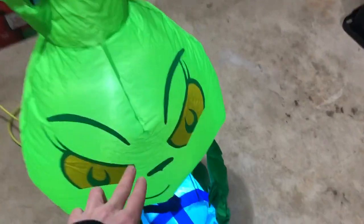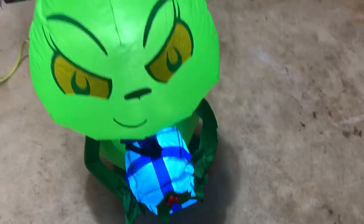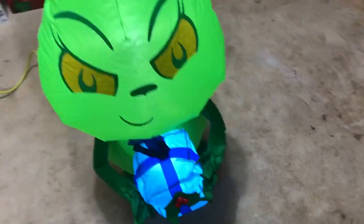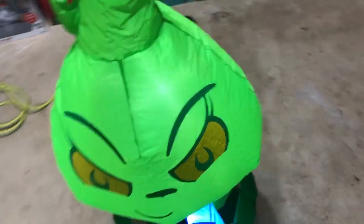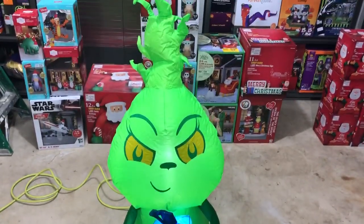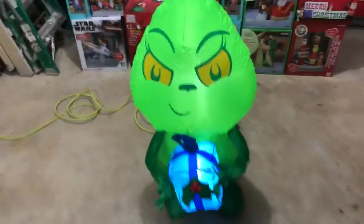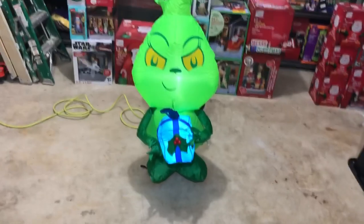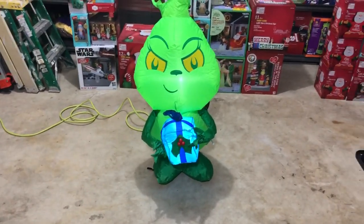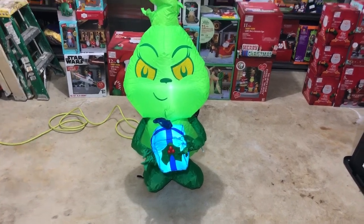Now that I got the sandbags where they're supposed to be, not too bad. It's not great, but again, when you stake it down properly it should be much better. If nothing else, get a garden stake — it'll be just fine with that. I like the hair — the crazy hair is crazy, but it looks good. It's cute. It's holding a little present there. It's kind of nice that it has a little sly grin on its face — that's kind of cute.